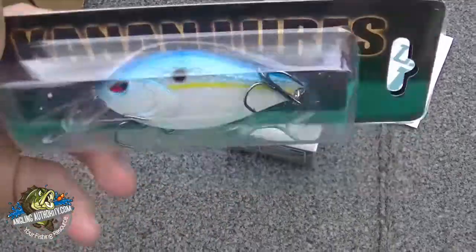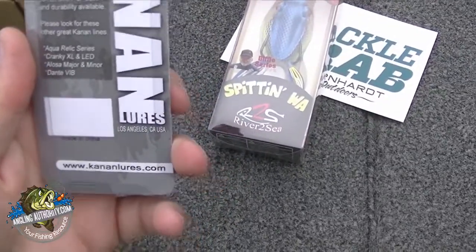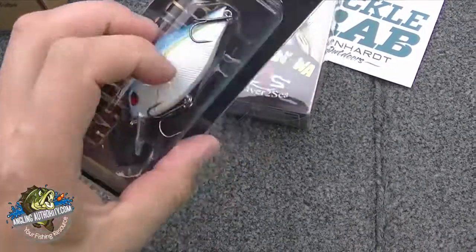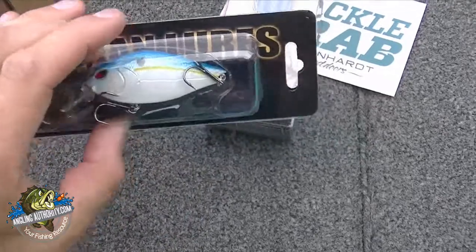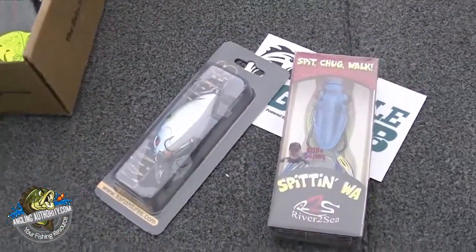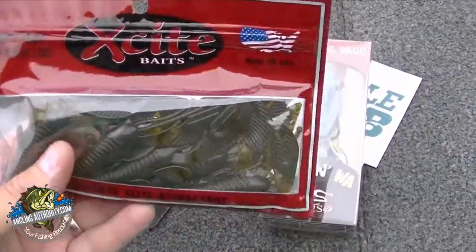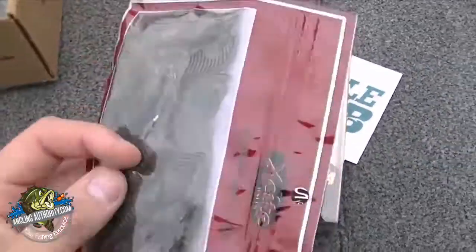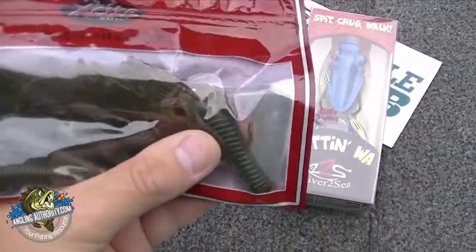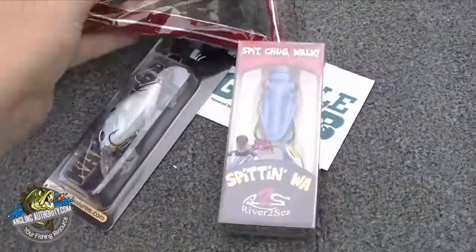We've got a little crankbait here — looks like a sexy shad. Made in China. That's always good in the fall. What else we got? Excite Baits — we've got a green pumpkin, black flake. Looks like a craw. Nice, a flipping craw. That's pretty cool.